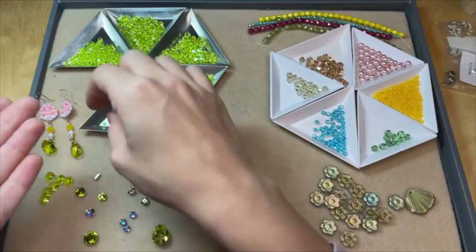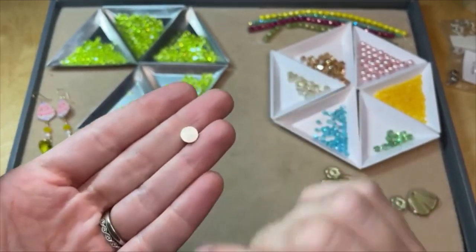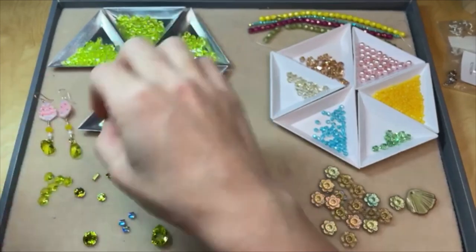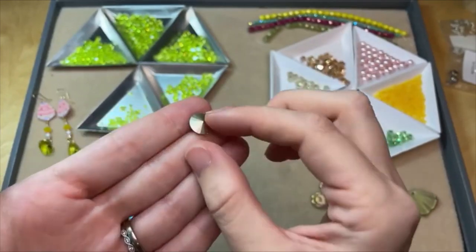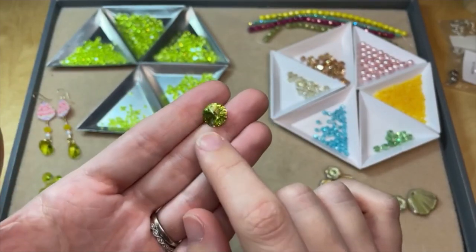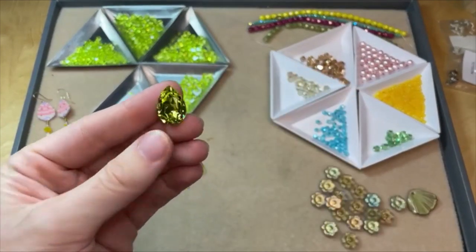We've got a new flatback shape — it has the faceting of a chaton but a flat back. That's really exciting, and we've got that in a few different colors. And we've got the classic Rivoli fancy stone with that pointed foiled back, available in that beautiful Citrus Green color. I love the faceting of the Rivolis — it's almost like a pinwheel effect. Just really beautiful, and it sparkles in such a lovely way.